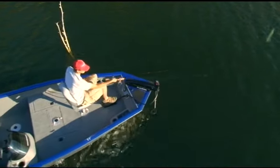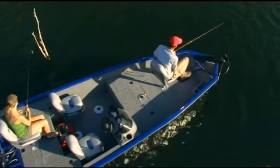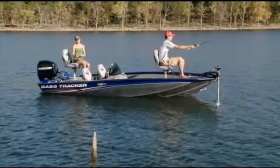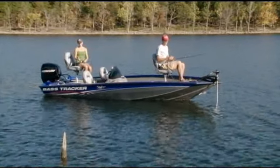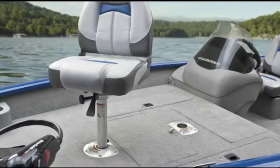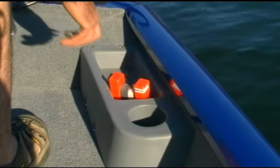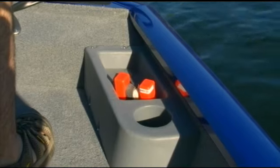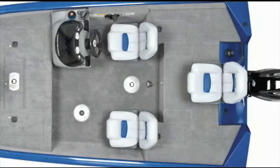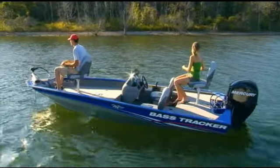The ProTeam 175 TF is one of a kind with a deck layout designed for any type of fishing. Its lower bow deck puts you closer to the action than a traditional bass boat and gives you two fishing seat locations to choose from, plus two molded accessory trays to keep your small items and drinks within easy reach. You'll also find two fishing seat locations on the cockpit floor and another seat base on the elevated aft deck. You can fish from just about anywhere in the boat.